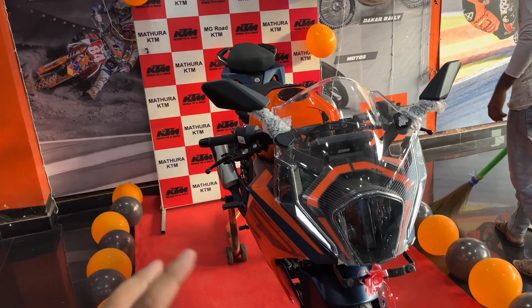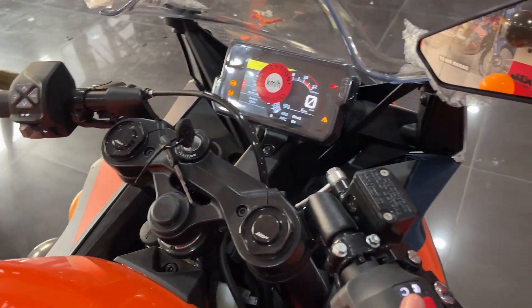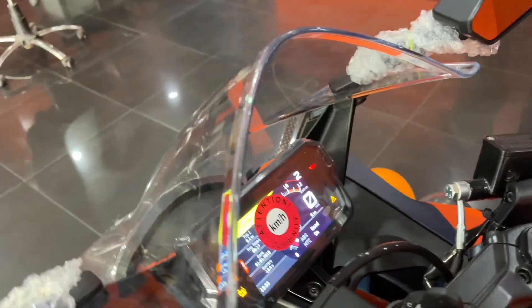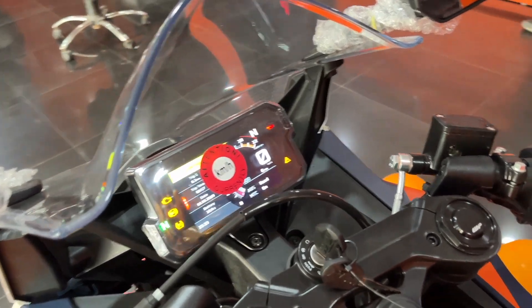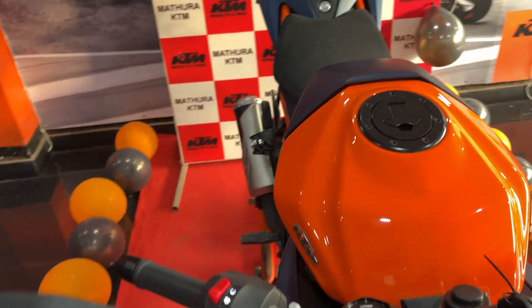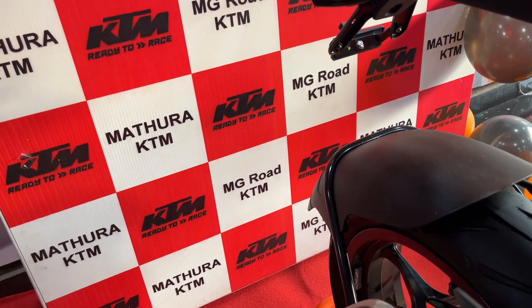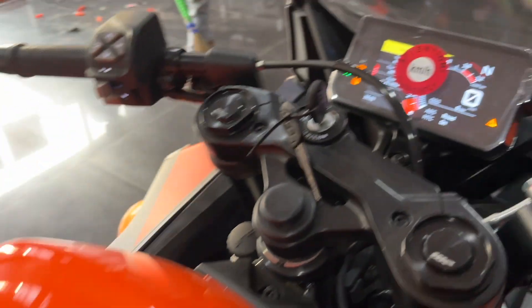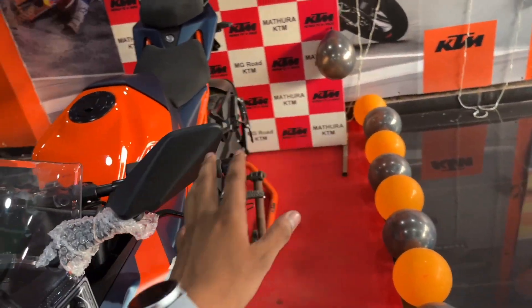Let's record the exhaust note. We indicate the gear from first to neutral because the bike was in second gear. Now the bike is on neutral — let's start it. The exhaust note is quite impressive. At high RPM it has a tremendous exhaust note.